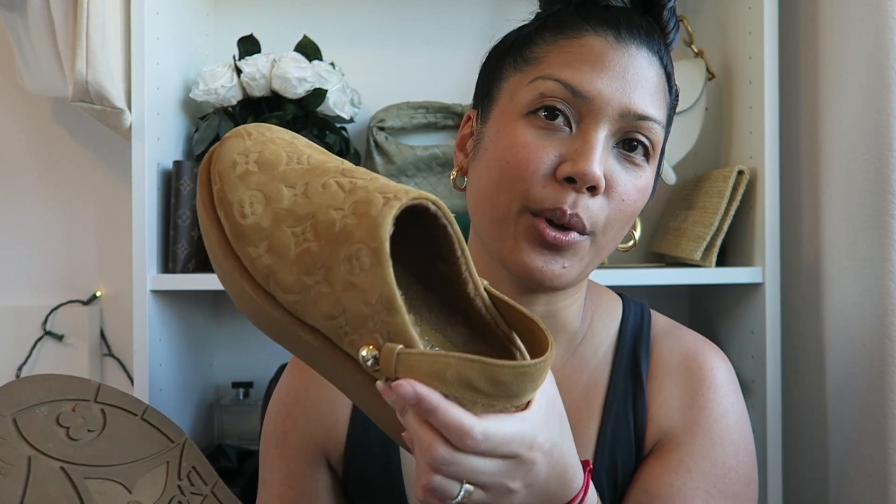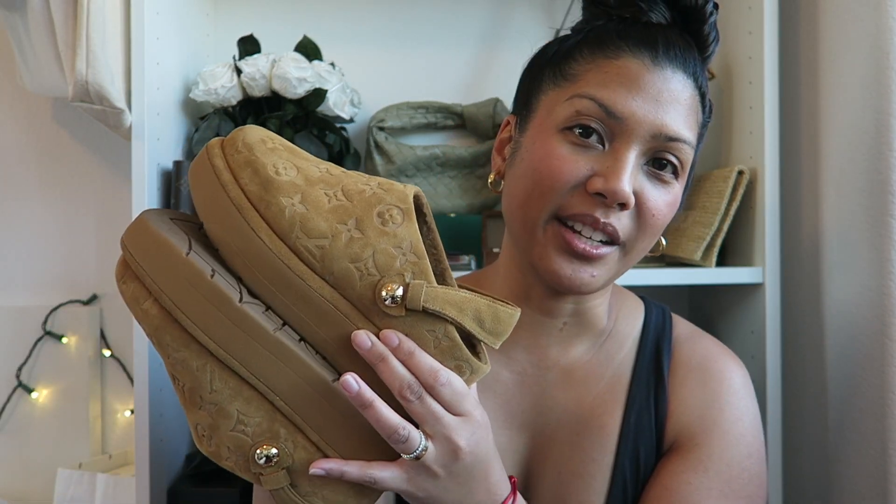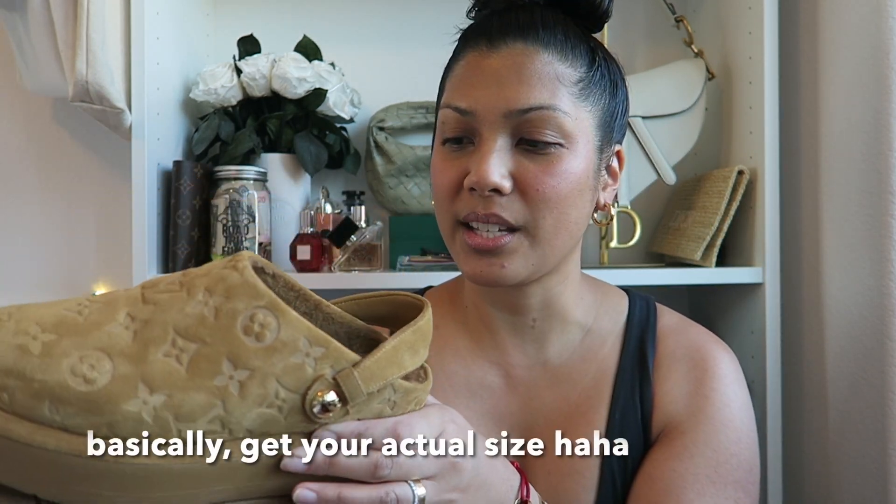I personally did size up one whole size because I did want to wear them with socks. If you are looking to get these, I think your best bet is to try them on in store if you can. If you're looking to wear them with socks, probably size up half a size or one whole size depending on the type of sock. If you like a thicker sock, probably one whole size up; a thinner sock, maybe half a size. And if you're just wearing it with bare feet, I feel like you can just get your size.